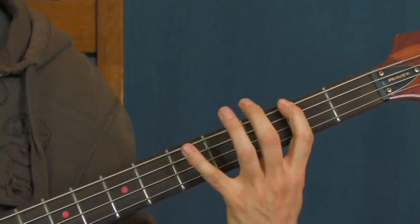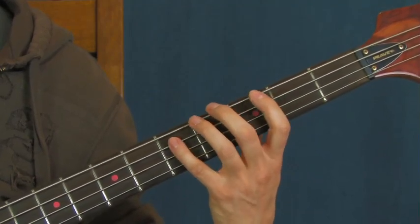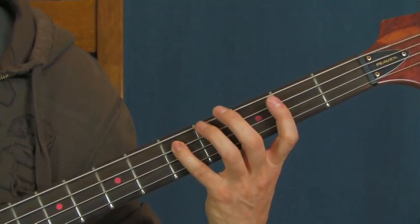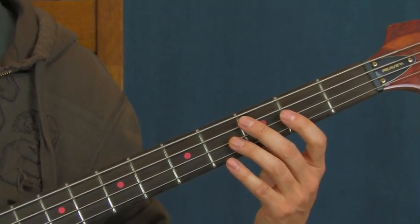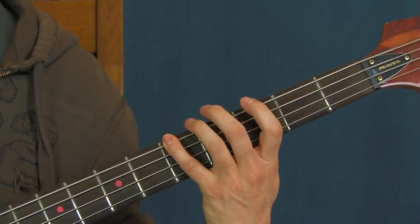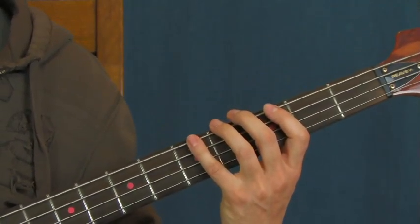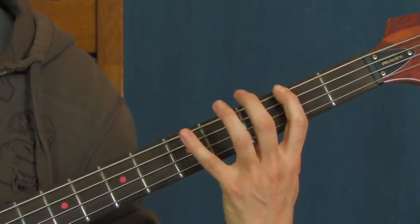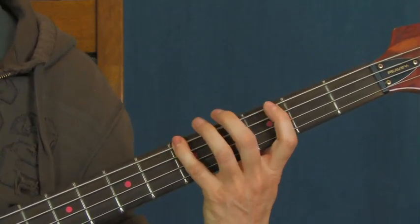Then you're going to hear this next part. It's the same as what I just showed you, but then you're going to go back to the fifth fret of the A string, then to the third fret of the A string, hit another ghost note there. Then you hit the ghost note, second and fifth on the E, second on the A, and then fifth on the E again. So if I do that all together, like how he does it right in the very beginning of the song.